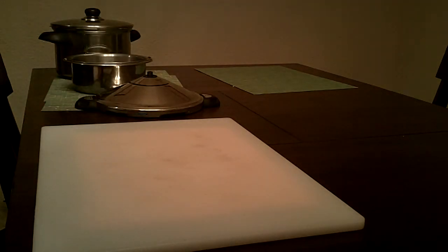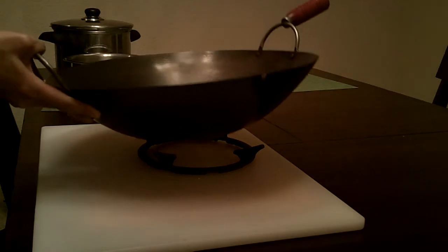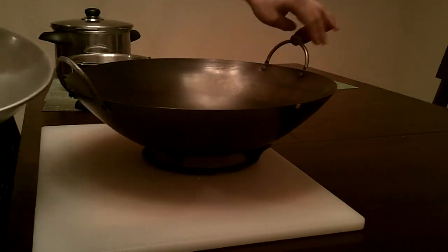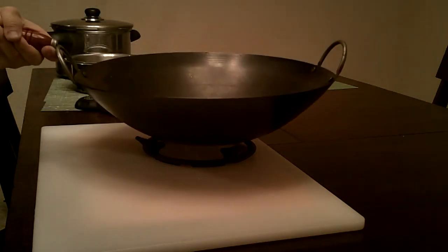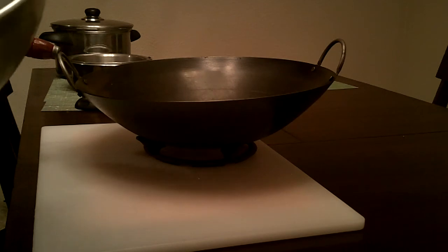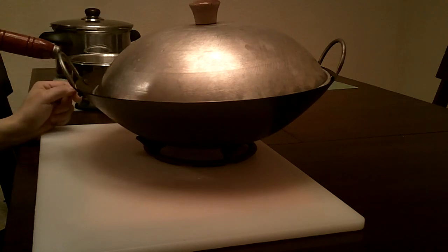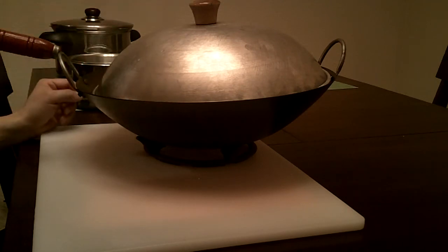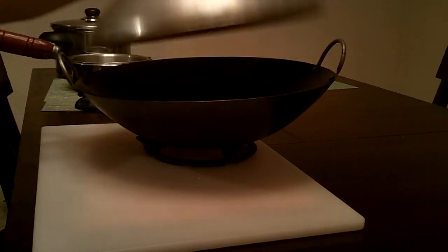Last but not least is my wok. This is a 16-inch wok and I use this for stir fry all the time. You can see I also have a wok ring for it so it sits on a regular range well, and the matching dome lid.